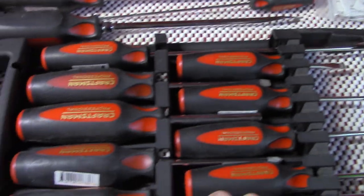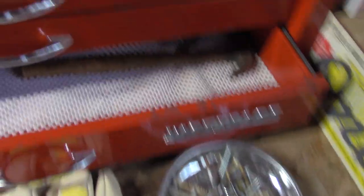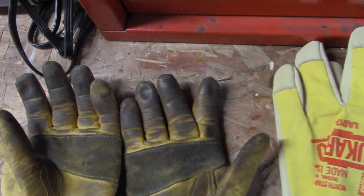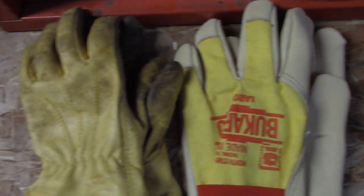We've got Craftsman Professional screwdrivers and pick sets. A few extra hammers - spare ones down there. We've got my little thing of screws. These new gloves are Buckaroos, made in the USA - just like these deer or pigskin ones. These are the ones I normally use; they've gotten some use on them. I figured it's time to get some new ones - I try to buy made in USA when I can find them.